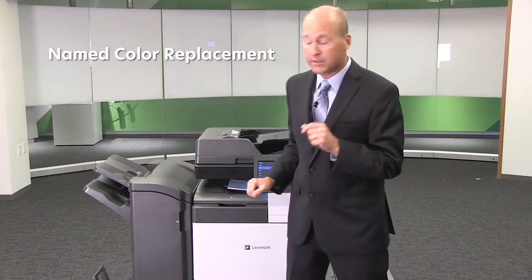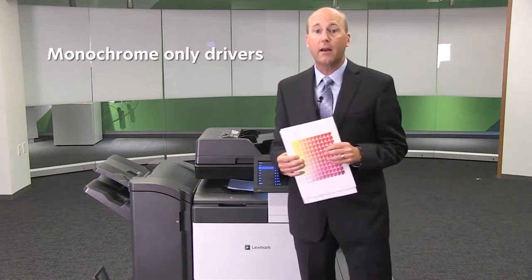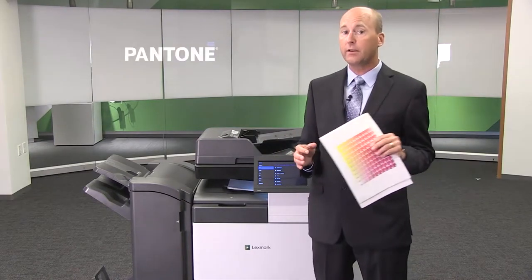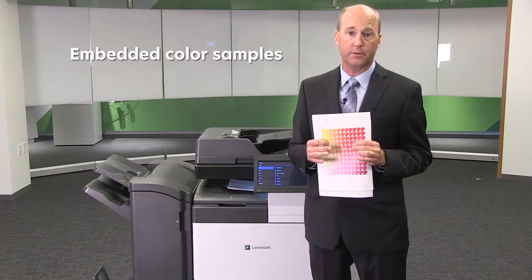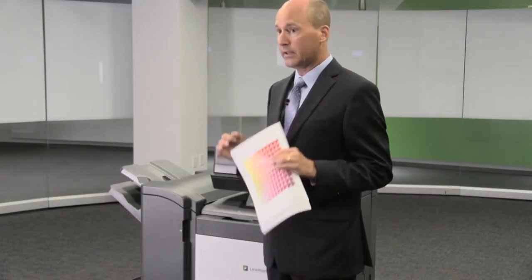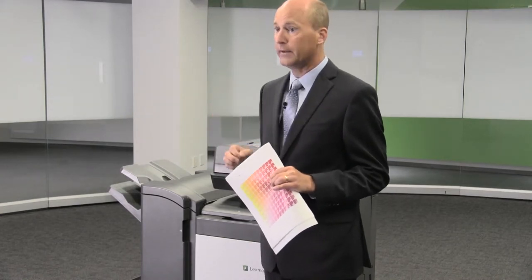This includes name color replacement, RGB replacement, black only retract, monochrome only drivers, Pantone calibration, and what I'm holding here — embedded color samples. The Lexmark color tables, RIP controller, and color science ensure your ability to print color that stays true to your brand. Lexmark is the only vendor to provide embedded color matching technology for free.